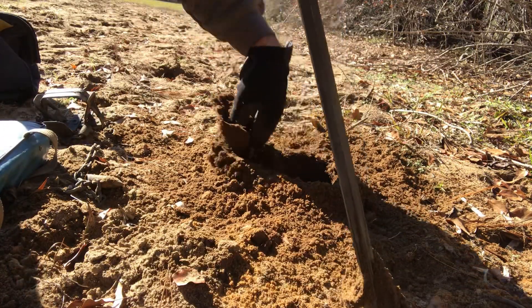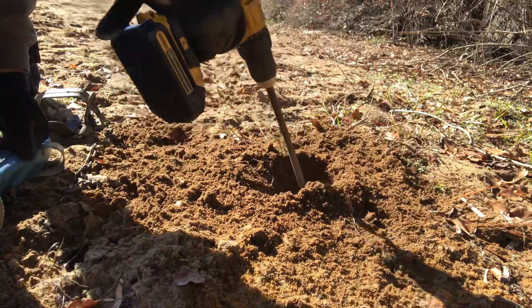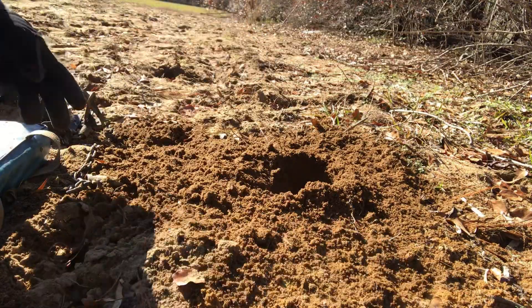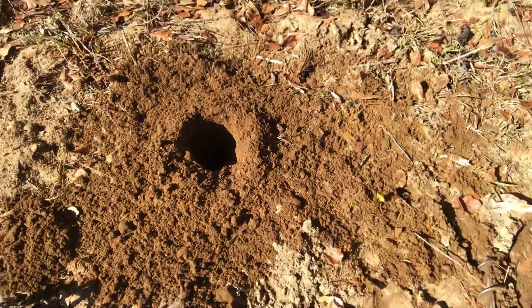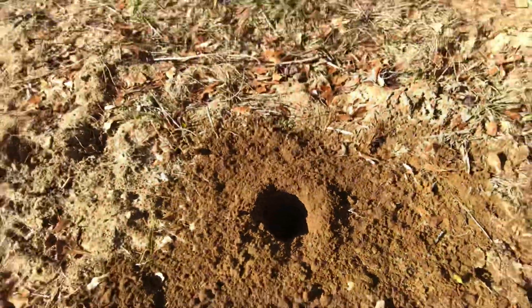I do like to make the step-down a big, obvious hole. I don't like just the auger-sized hole that you get making a dirt hole set. That's the hole I put in — you can see it's big enough to fit your fist in.